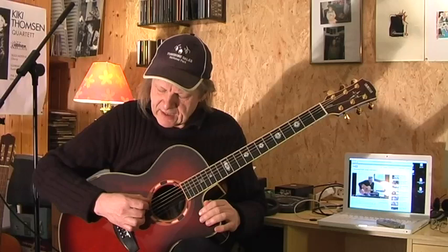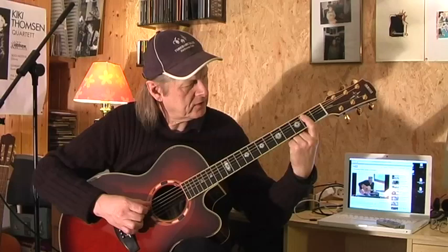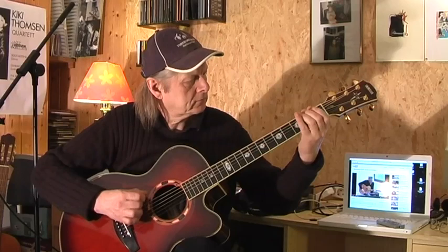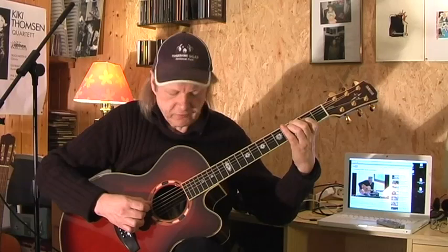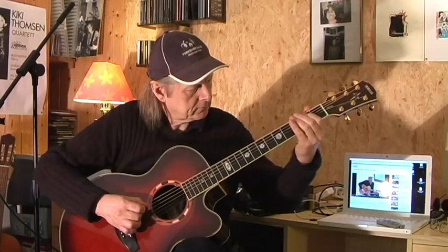Let's start with the open E string, slide into the 4th fret, go to the 2nd fret of the A string, to the 4th fret of the A string, then we go to the D string — 2nd fret of the D string. Then we go back to the 4th fret of the A string and play it again up to that point.